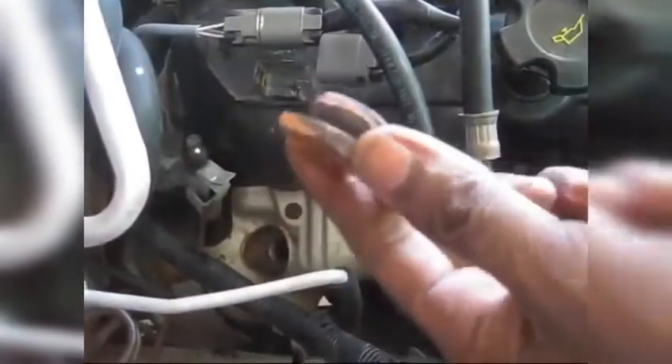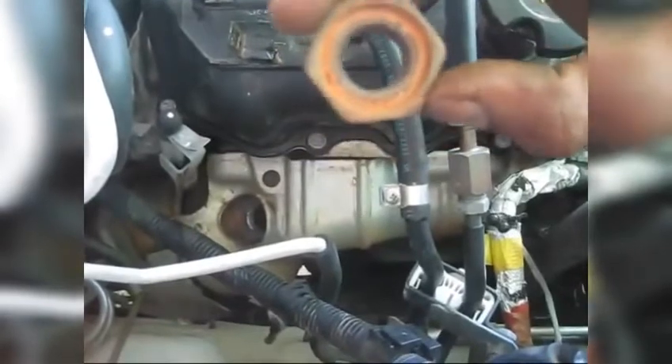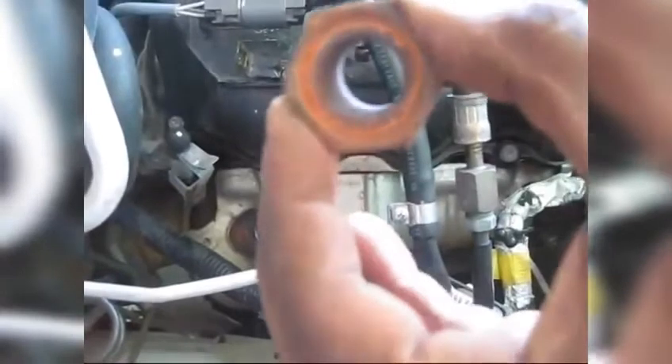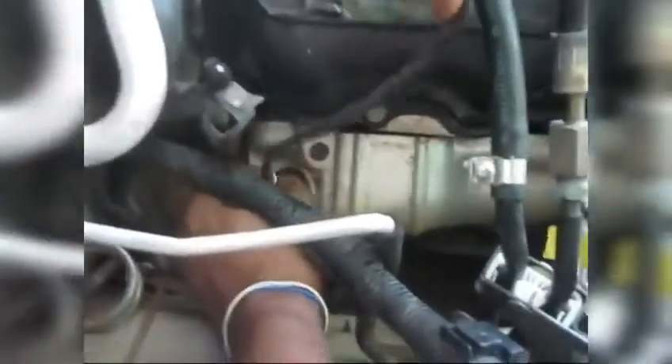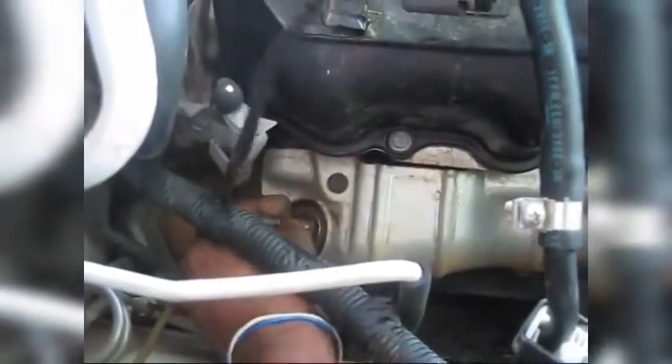Now that we have removed our reducer, I've placed some anti-seize on the thread, so next time when we remove it for any future maintenance, it will be easy to remove the O2 sensor. To make this easy, we are not going to install the reducer first. What we are going to do is place the oxygen sensor into the reducer, fit it to the reducer, and then place our whole unit as one piece into the manifold. Be careful and try not to cross-thread it.